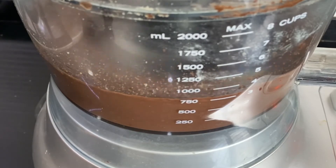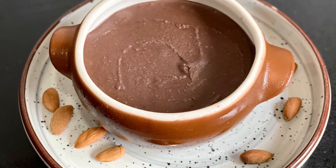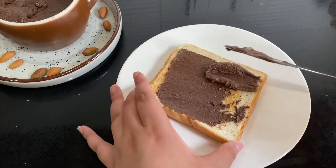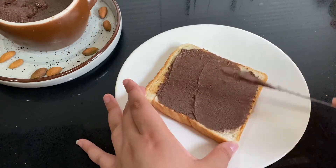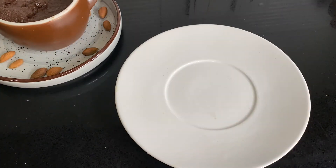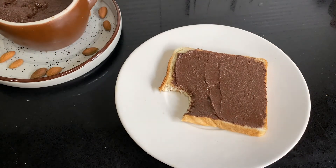The best part is you made it yourself — you know what's in it and it's free from any additives or preservatives. Thank you for watching! Don't forget to give it a big thumbs up, leave a comment down below, and subscribe to the channel. Now I'm off to enjoy this Nutella — I hope you do too. Much love and have a good one, bye!